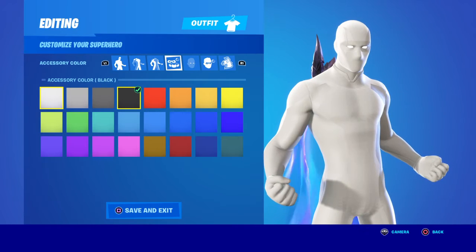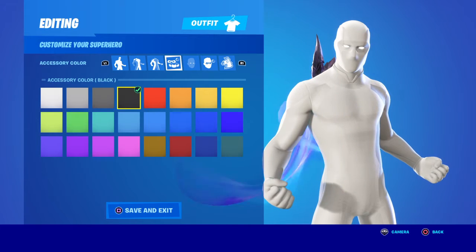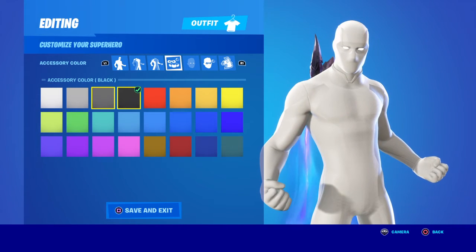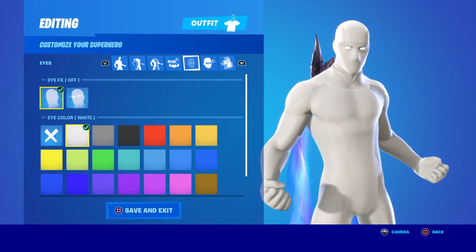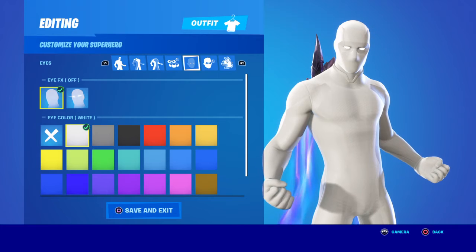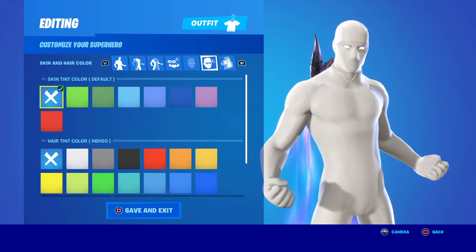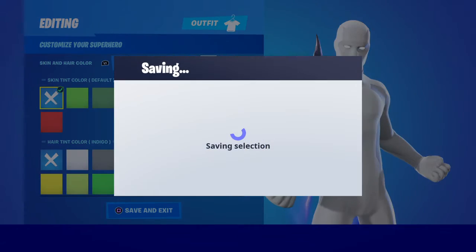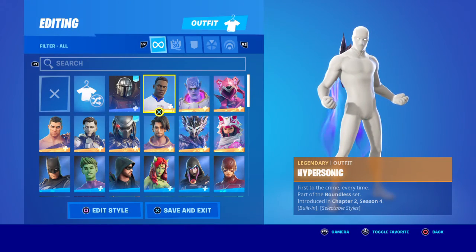And then cloth. Accessory color — that does not matter at all. And eye effects — you can put it on if you want, but skin and hair tint does not matter. So, now you have all black and all white skins.